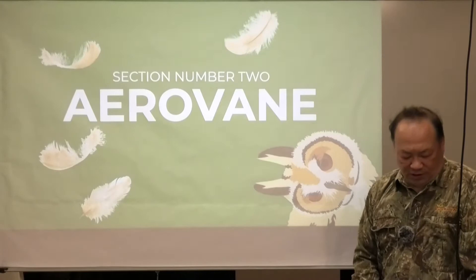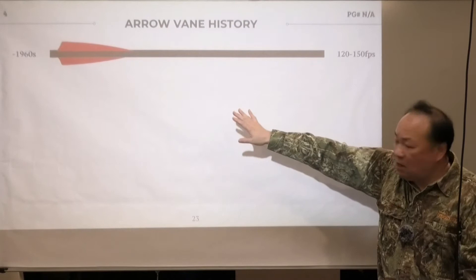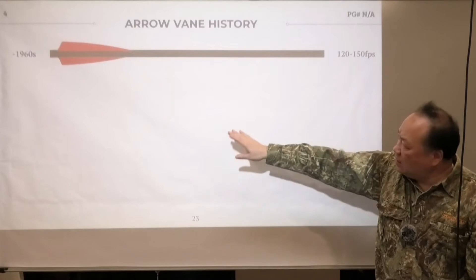Now what's so special about arrow vane? It's just a vane for arrows. Let's talk a little bit about the history of how arrow vanes came about. Until before 1960, nearly all vanes were feathers. Compound bow is really not a big deal, but we are looking at arrow speed of 160 to 200 feet per second.